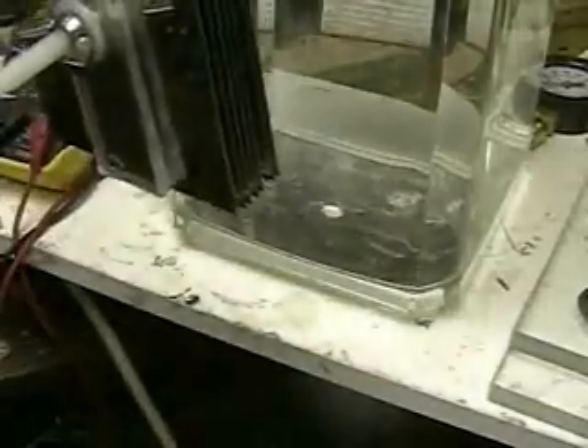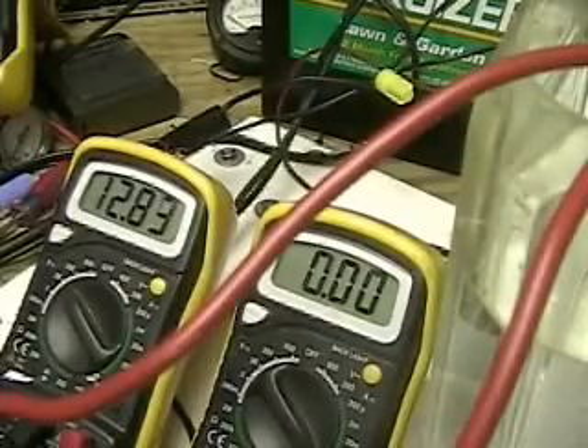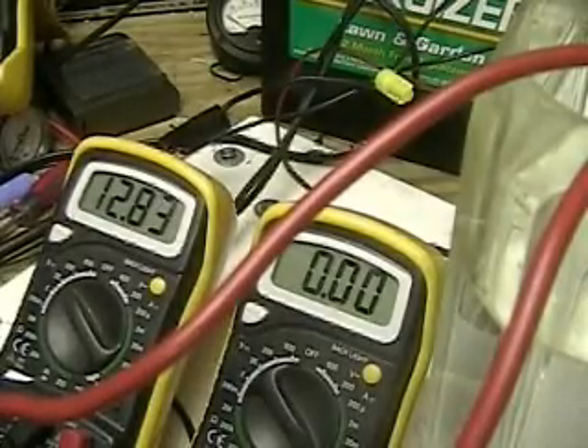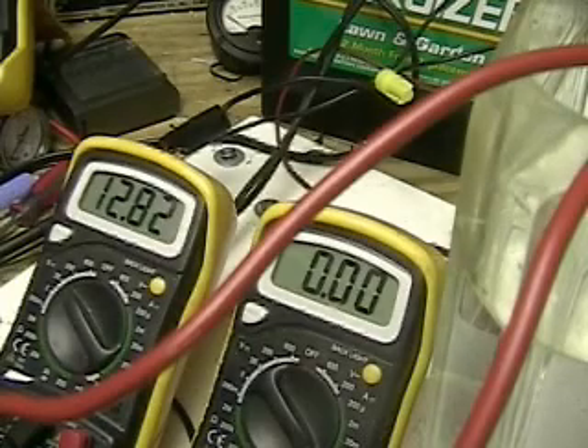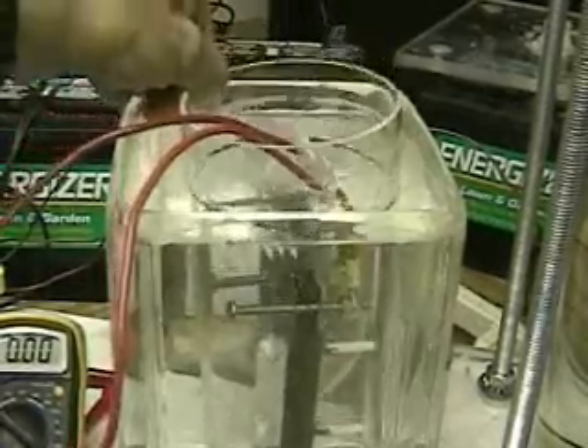We're smart enough to eyeball things, so what I'm going to do is put this seven-plate system in here. I've got a clear tube — this is acrylic, which is good up to about 800 degrees.